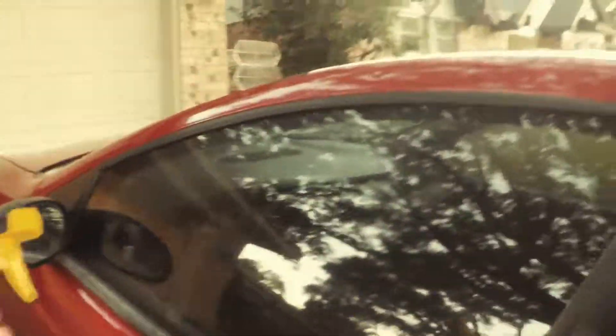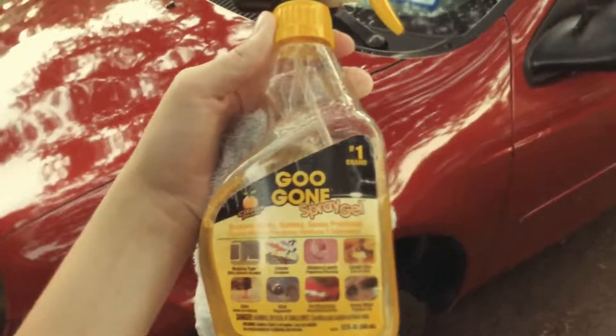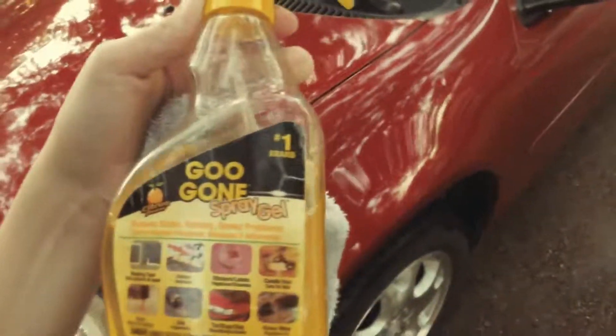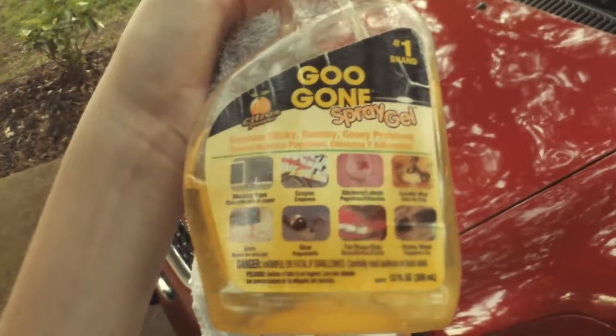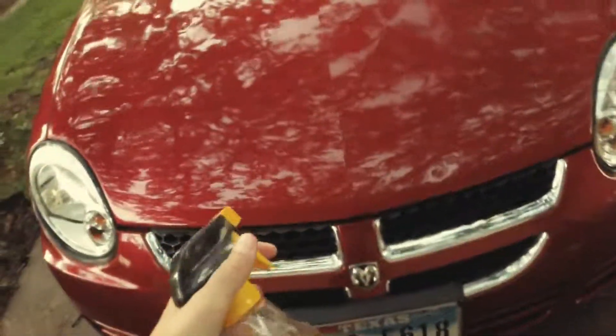Now I'm just experimenting with some chemicals that I've seen. I found this chemical called Gugon spray gel and it says it removes glue, gum, and all this — and it actually did. If you guys don't know what it is, it's really nice and you just spray it on a spot. As you can see, it just shines it.